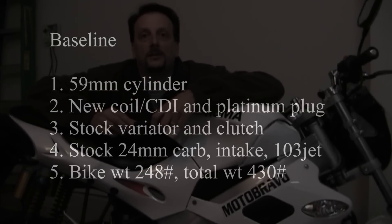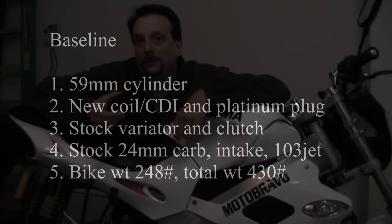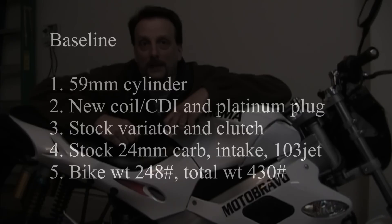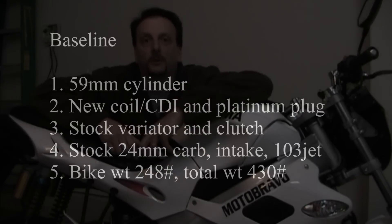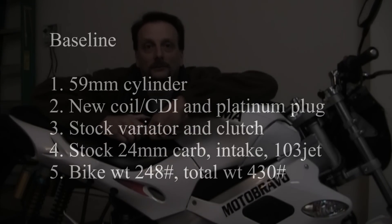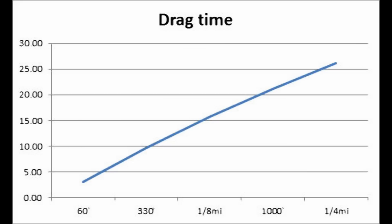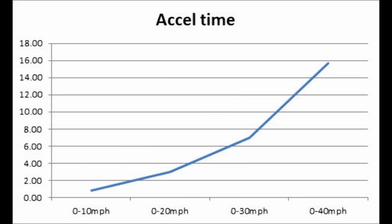I have a 59mm cylinder, a new coil, CDI, and platinum plug. I have a stock variator and stock clutch. I have a stock 24mm carburetor with a 103 jet and a stock intake. My bike weighs 248 pounds, and the total weight is 430 pounds. Here are both my drag times and acceleration times at baseline. Remember, my goal was to measure the change from baseline and not focus on the absolute numbers.